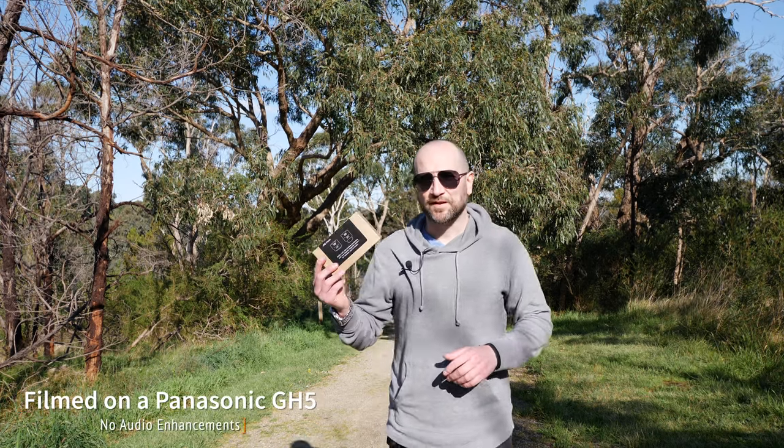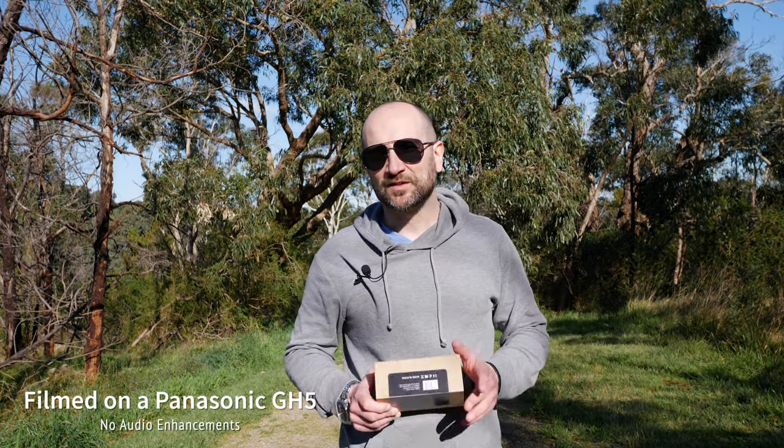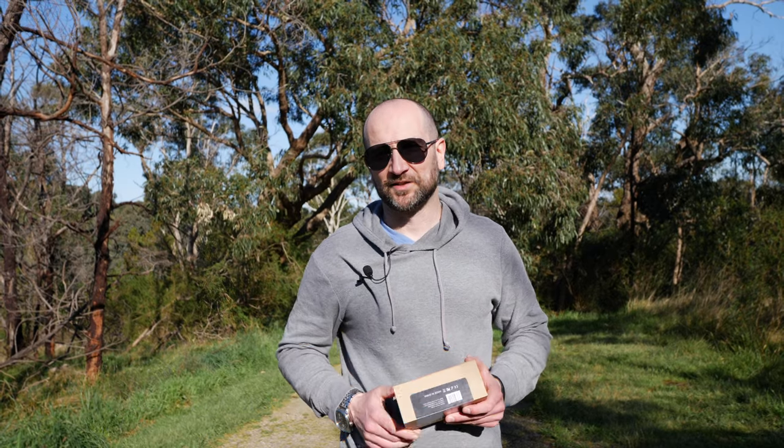In today's video, we're checking out the Feidu FM40 UHF wireless microphone system. Let's get into it.